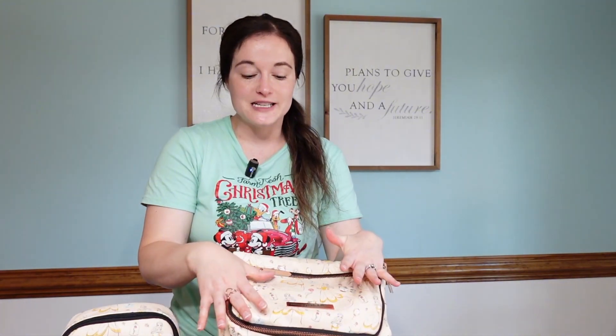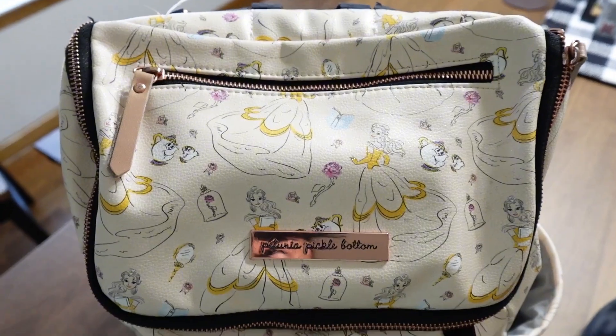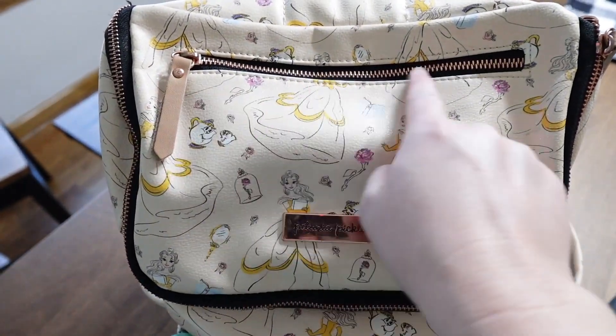Next up is the Method backpack — old faithful. If you've watched any of my other vlogs you've probably seen this bag. This is my go-to, my favorite travel backpack. It's no longer a diaper bag, which is sad, but I love it. The quality is still amazing — still in excellent shape. I think I've had it three years now and I'm pretty rough with things, so that's impressive.